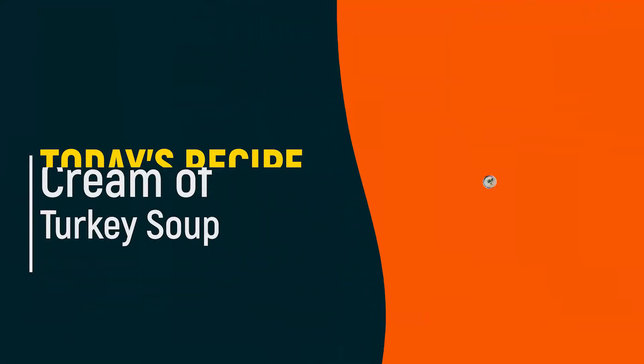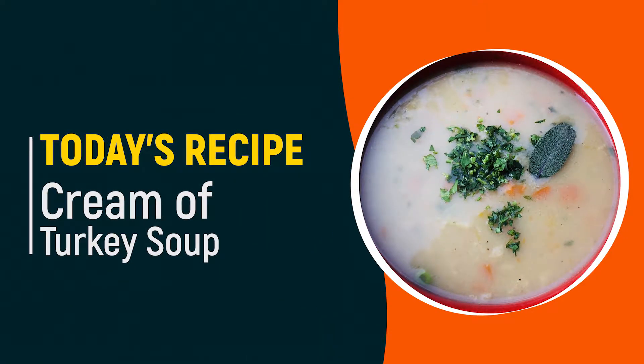Ever wanted to make a real nice turkey cream soup from scratch? That's what we're going to do. My name is Monica Treveniak here with Fearless Cooking. Today we're going to make a turkey cream soup.